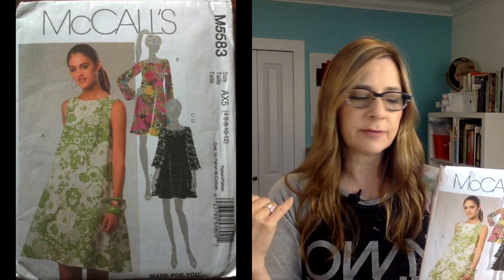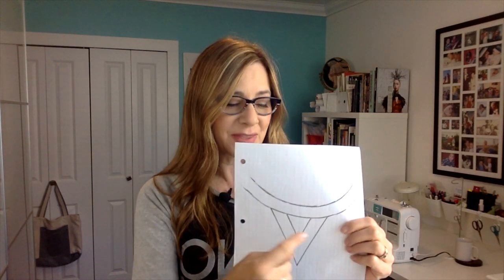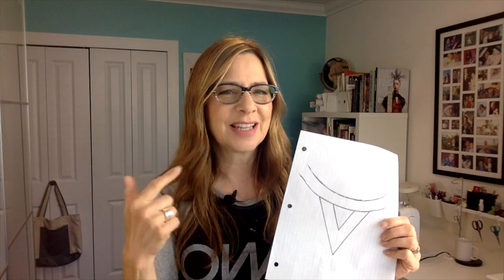I went through my pattern stash and for the pattern I'm going to use McCall's 5583. It's got that trapeze line. This is meant to be a dress so I'll be making it shorter, but I'll include the sleeve. I like the wide neckline of it — that'll look really pretty on her — but I want to add more detail to that neckline. On graph paper I sketched out the neckline with a cute little peekaboo V-neck set into that round neck. I've never done this technique before, but I thought about it on a dog walk and I think I know how I can make it work cleanly.